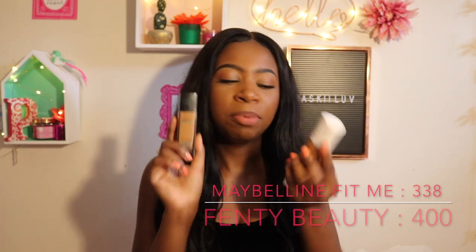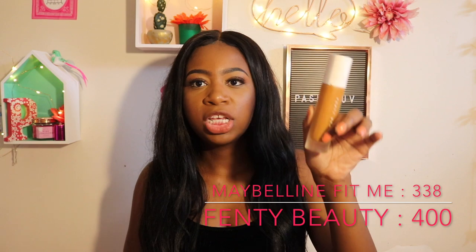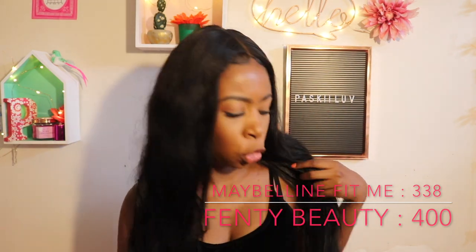You guys are going to see how it looks on brown skin. I am a shade 338 in the Maybelline Fit Me Foundation and the Rihanna Fenty Beauty Foundation I am in color 400, in case you guys want to know what it looks like if we have the same complexion.